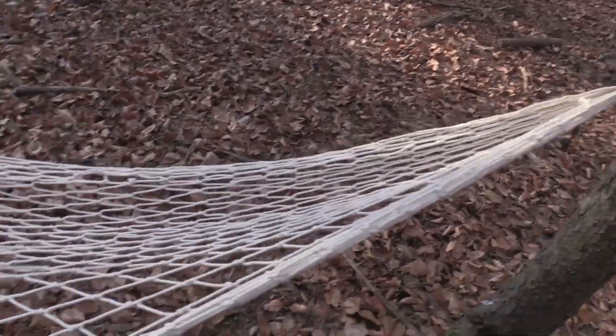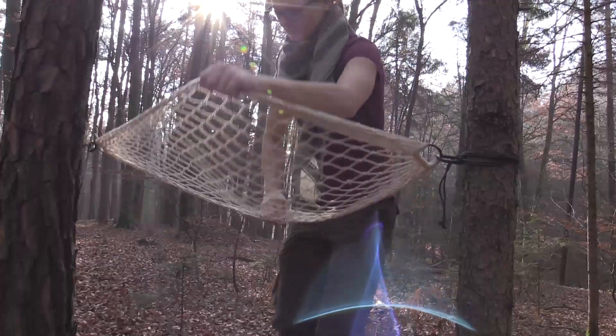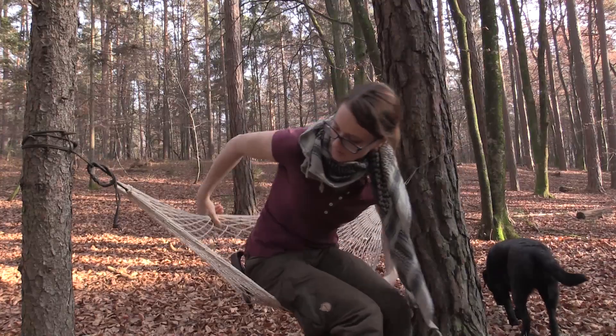Nets can be used for a great variety of things when it comes to wilderness living. You can use them for fishing, you can make a gill net and use them for trapping. This net here is a camping seat, a camping hammock, and you can make bigger hammocks to sleep in.